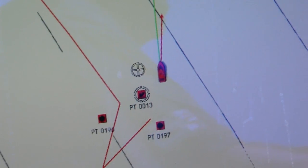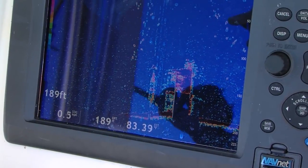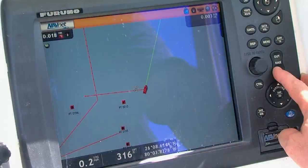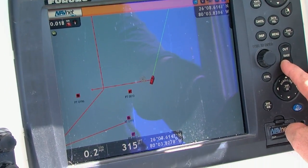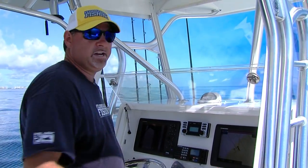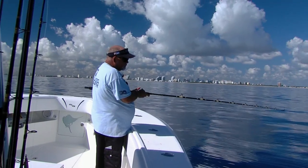What I like to do is get right on top of the spot. You need to evaluate the conditions — the current, the wind — and sometimes the direction you think you're going to be moving in is not actually the direction that you end up moving in. So, regardless if you're anchoring or drifting like we're doing today, the conditions allow us to drift.